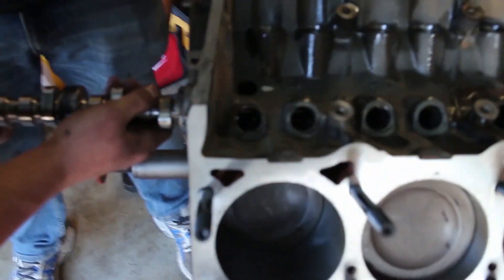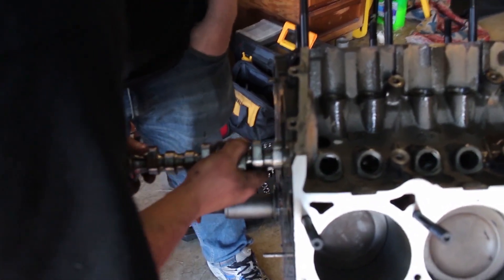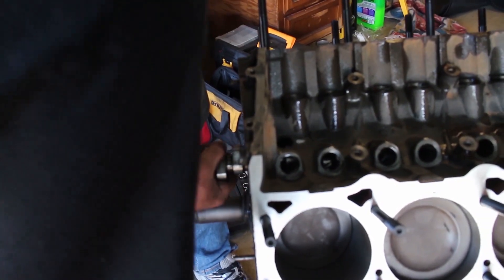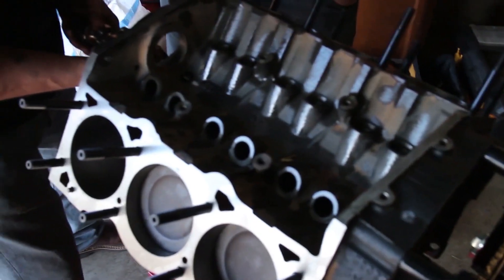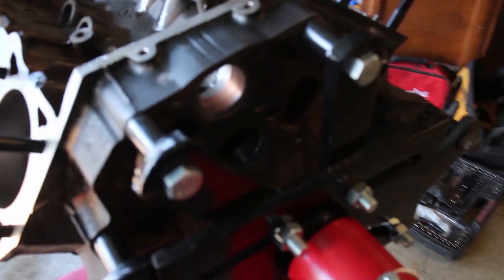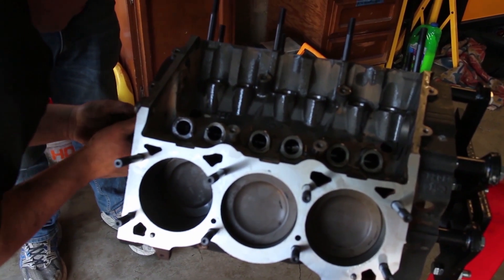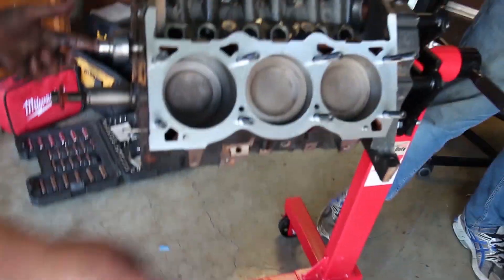All right, so we're putting the cam in now. He's gonna put it in straight — this is the hard part, usually hard to get to. Do we have the cam bolt? Yeah, we have the cam key. There's one in there — he's got it.